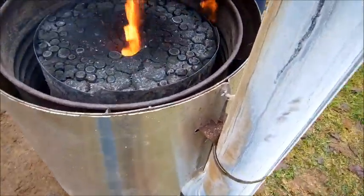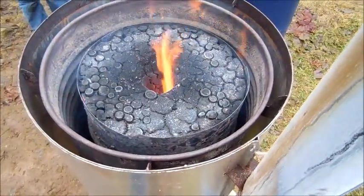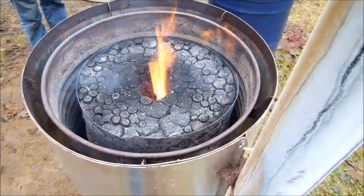You can see the core burning. I just want to get the bamboo here, Tom — it's really burning hot.